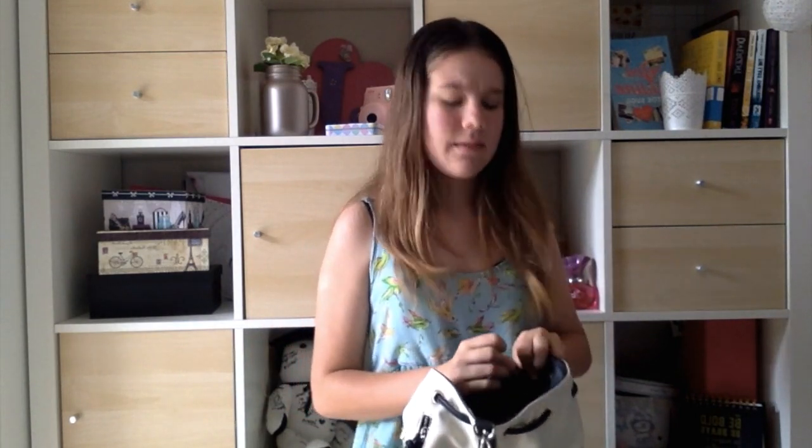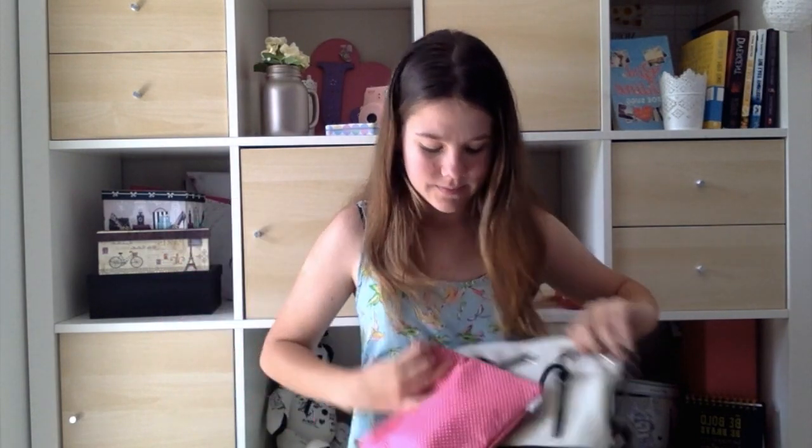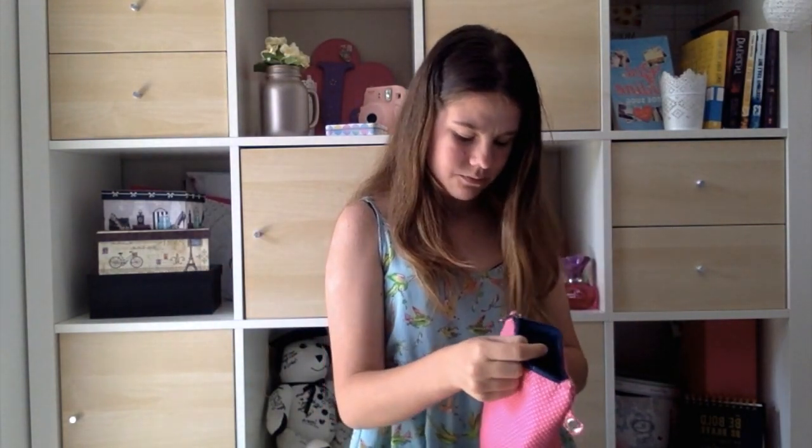And I've got this, which I got from one of my friends, Maria. It's pretty big — it's like the same size as my face, so that gives you an idea of the size. It's giant. It's pink and white, and it's from Sports Girl.